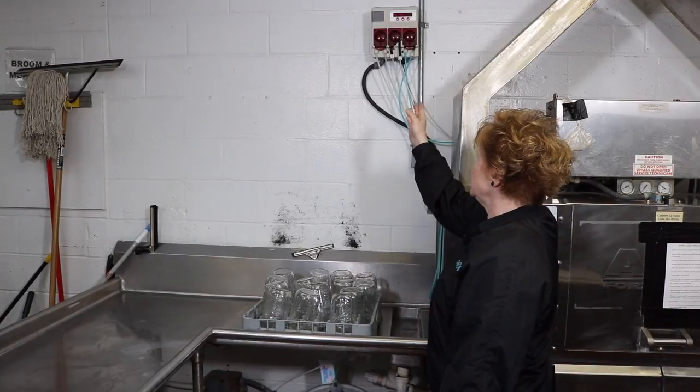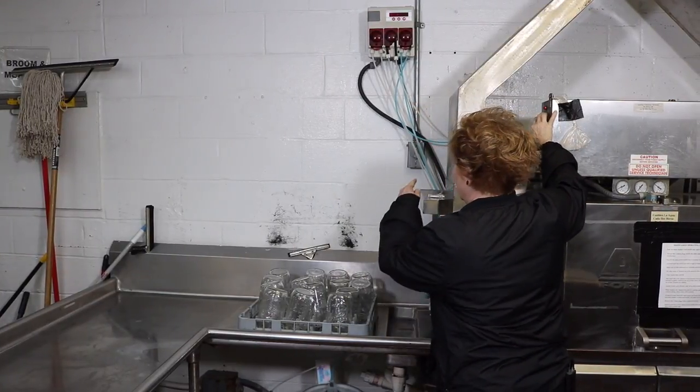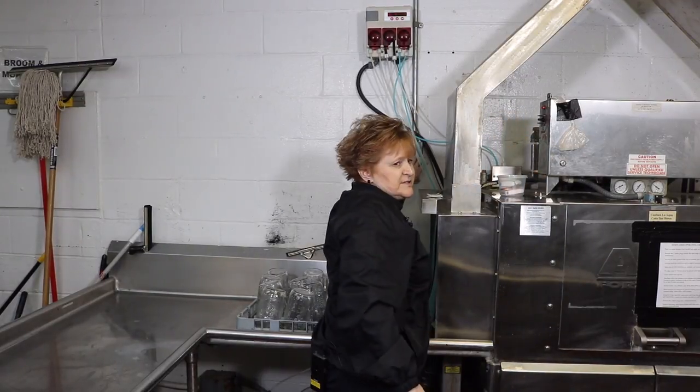Next we're going to check the dispensing unit and then turn the machine on. We also have a hood vent at this facility and we will turn the hood vent to the on position as well.